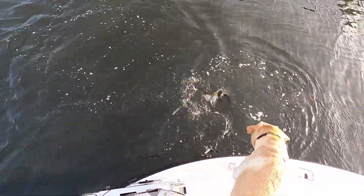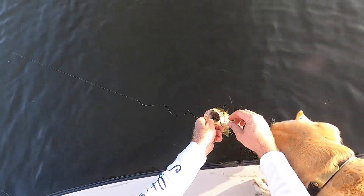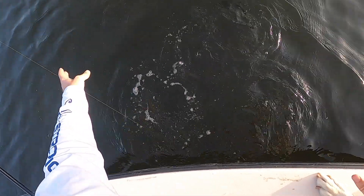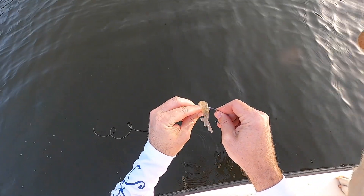Got him! First fish of the day — a little snook. He shook the hook out. That was on the one without the rattle. Let's get this guy back in action.